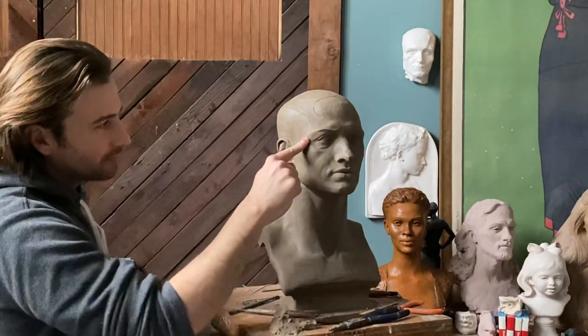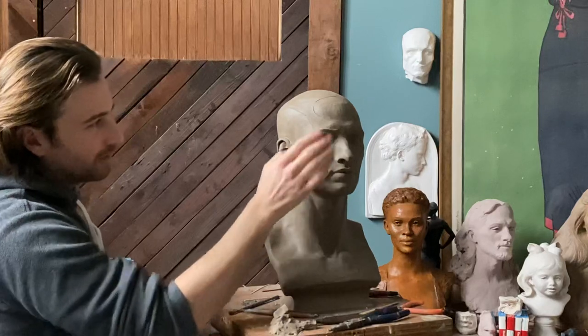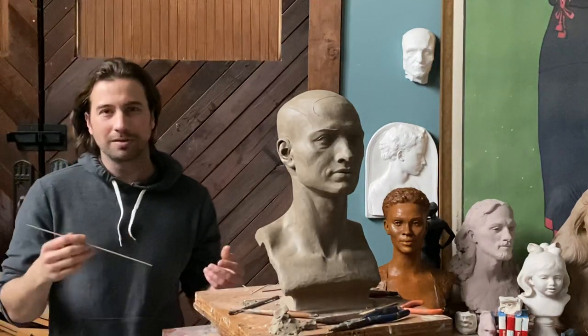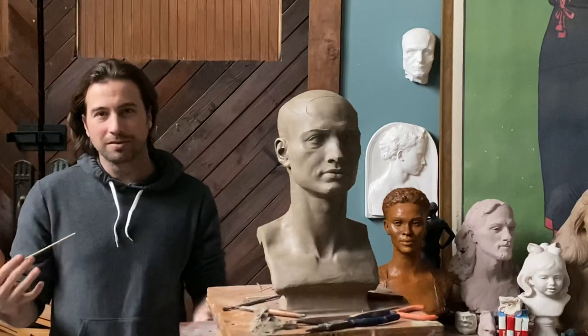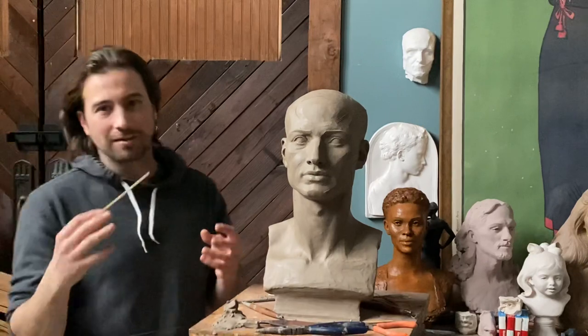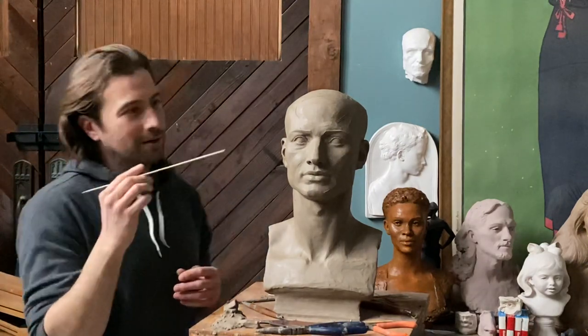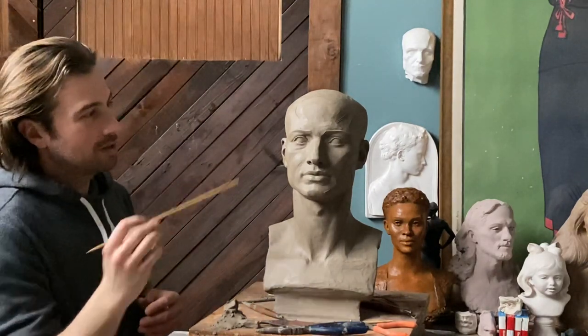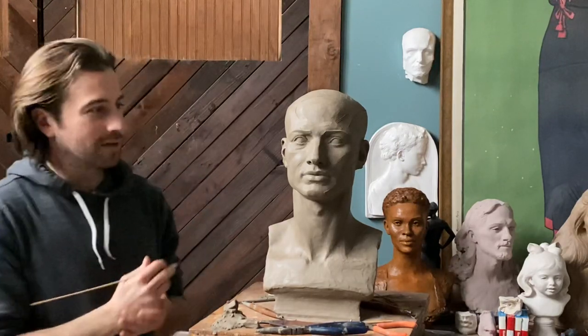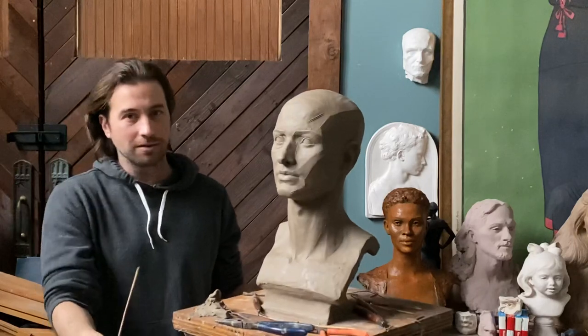Cedric also went into the eye socket with me a little bit. The eye socket just seems to be one of those mysteries of the universe — the way the forms spiral and dovetail together, they interlock. Hopefully my explanation here will be helpful and fruitful for all you artists in the studio, not just sculptors but painters too.